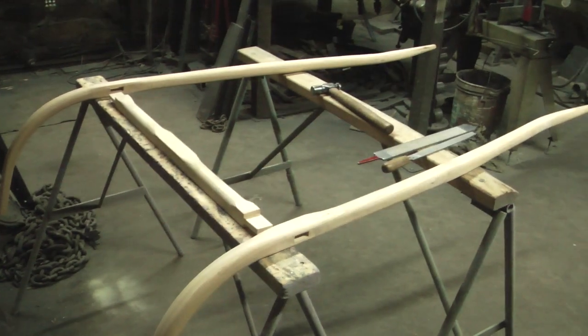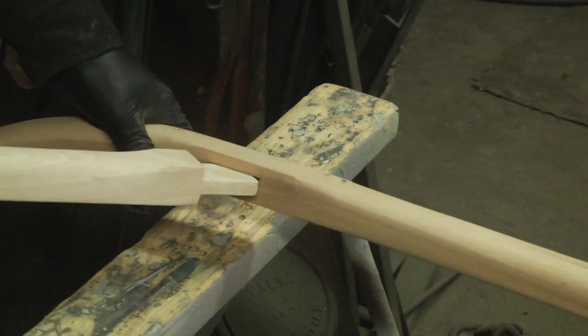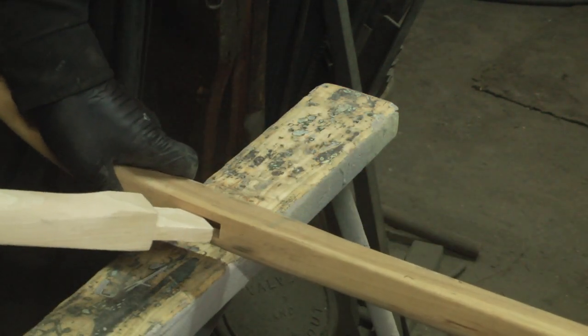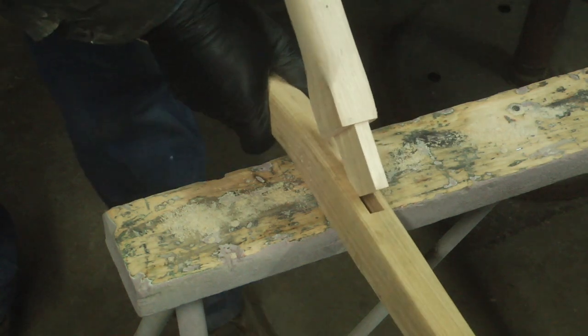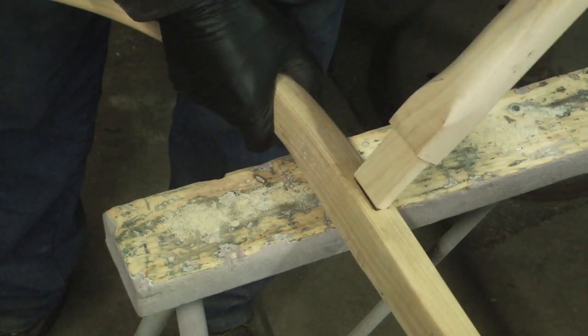These are pony shafts made for a miniature horse. I buy these pre-bent and the mortises are kind of roughed in, but I have to fit them to get the crossbar into each side. I don't want a lot of pressure top to bottom, but I do like good tight pressure front to back or side to side.